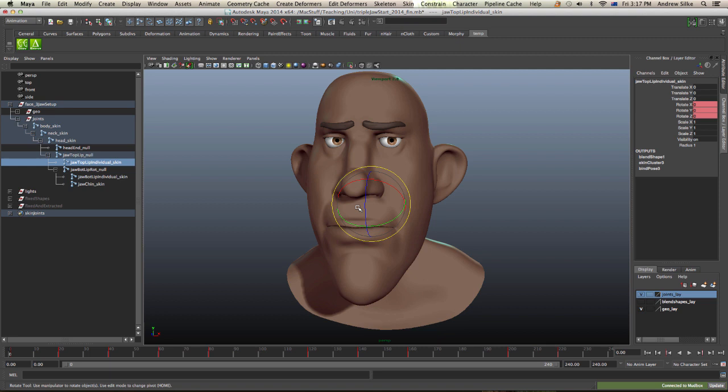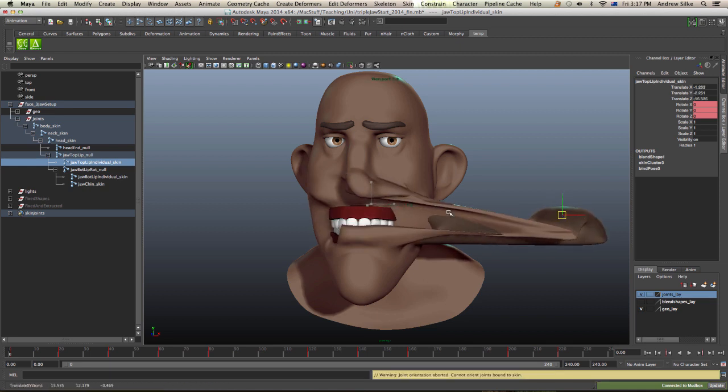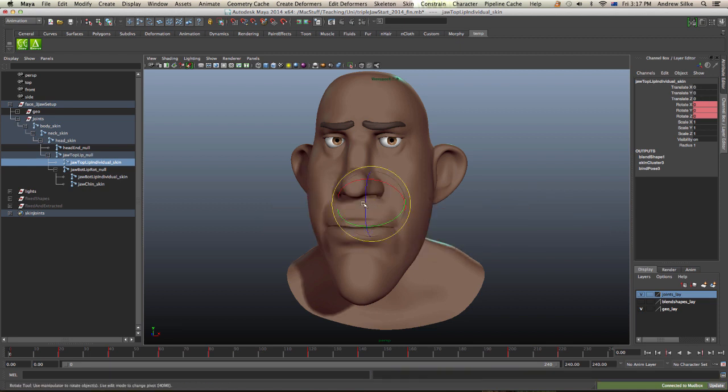Next we've got the top lip individual control, so we can kind of lift that top lip up by itself. That's actually what skins to the mesh — just that part of the mesh. If we just go subtly we can see that.